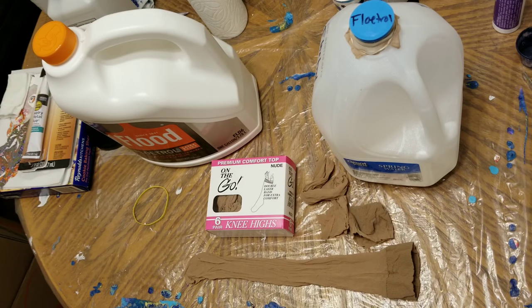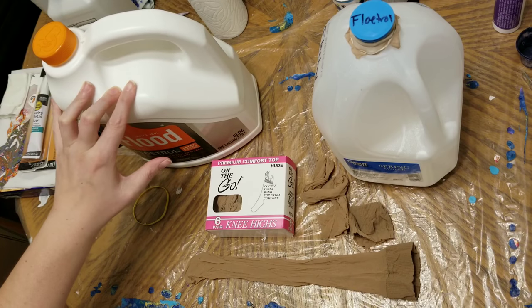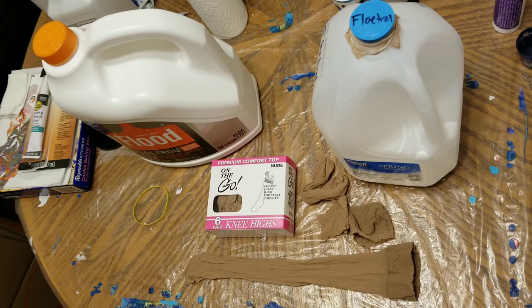Hey everybody, it is Paint Pouring Sandy, and in this video I want to show you a really quick, easy hack for your fluid art that will help prevent Floatrol snot, as we call it, from getting into your paint by creating a really simple filter.